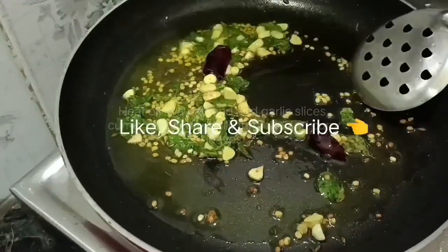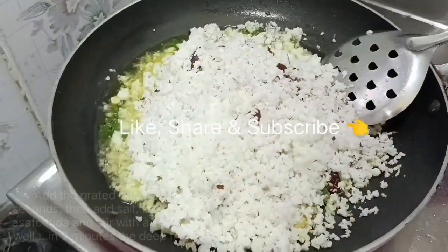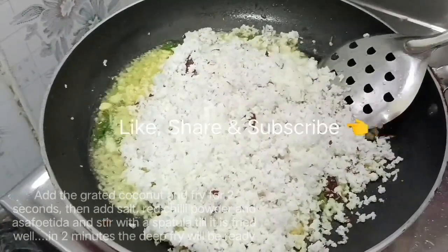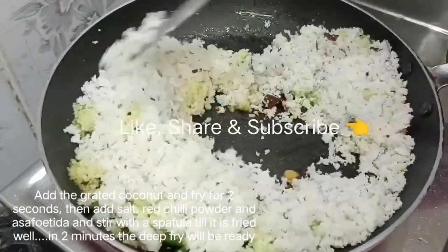When I fry the garlic, I will fry the coconut. I will fry the garlic and coconut together in coconut oil. Medium flame will be fast.